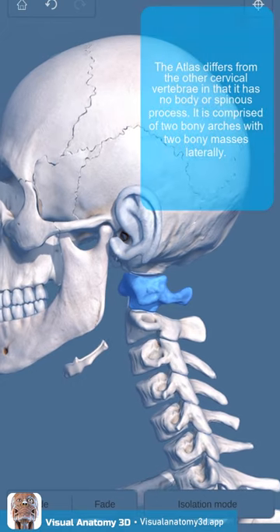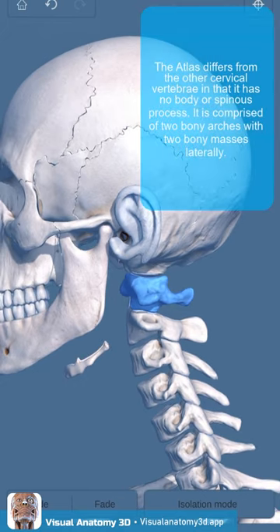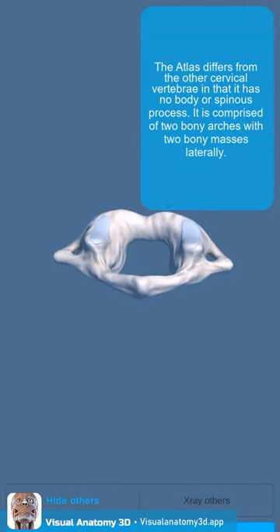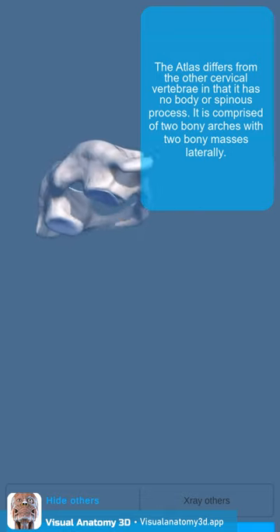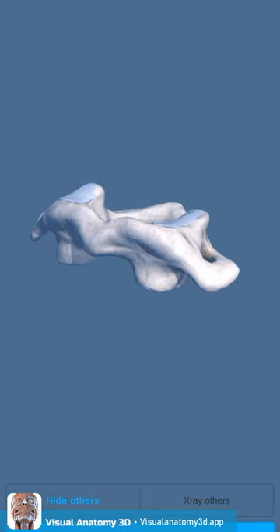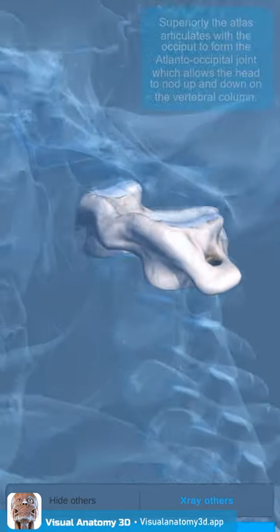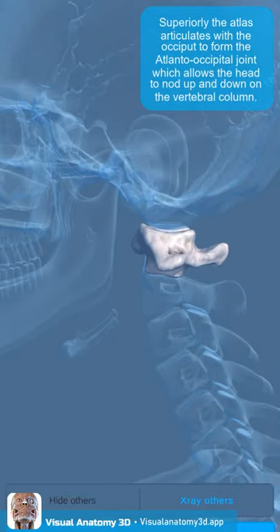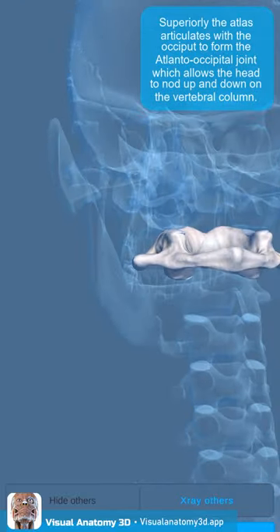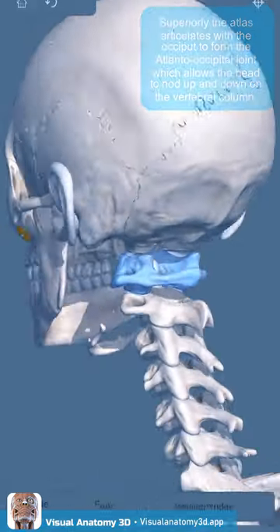The atlas differs from the other cervical vertebrae in that it has no body or spinous process. It is comprised of two bony arches with two bony masses laterally. Superiorly, the atlas articulates with the occiput to form the atlanto-occipital joint, which allows the head to nod up and down on the vertebral column.